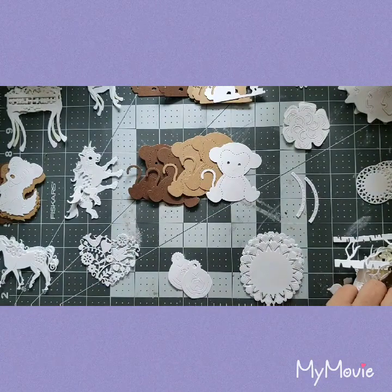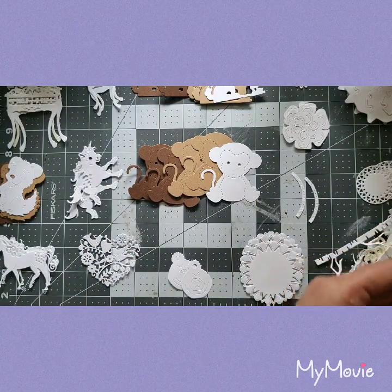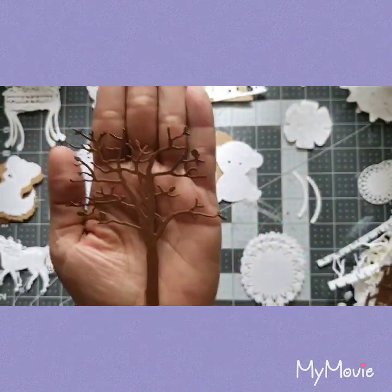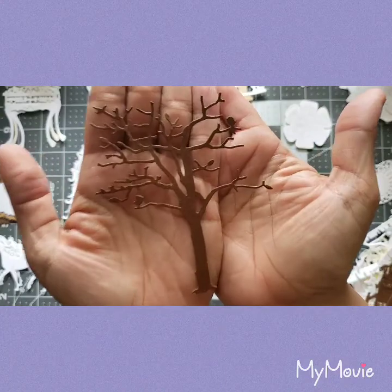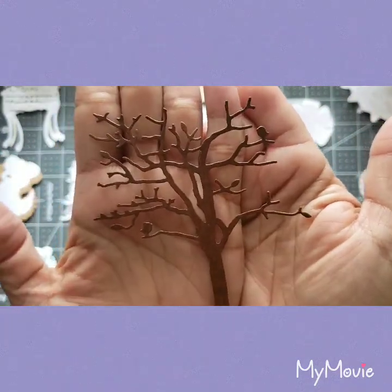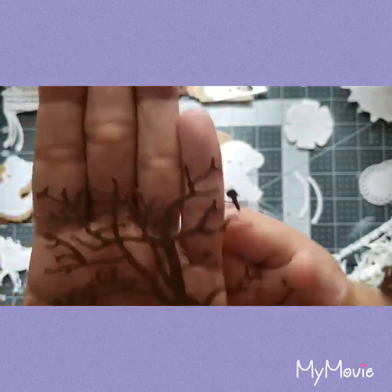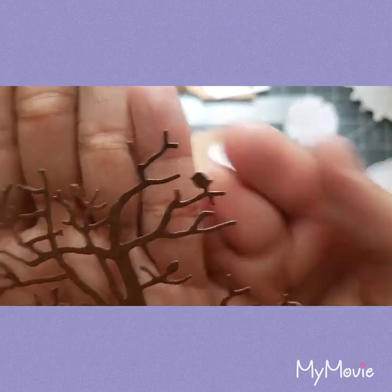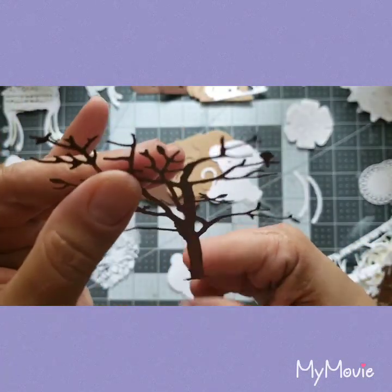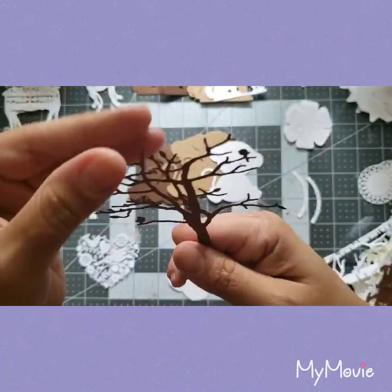Oh, I am dying — you guys, what I'm about to show you I am dying to have. I don't know what it is but I freaking love this die cut of trees with birds — look, it has a little baby bird right there. And there goes another one!